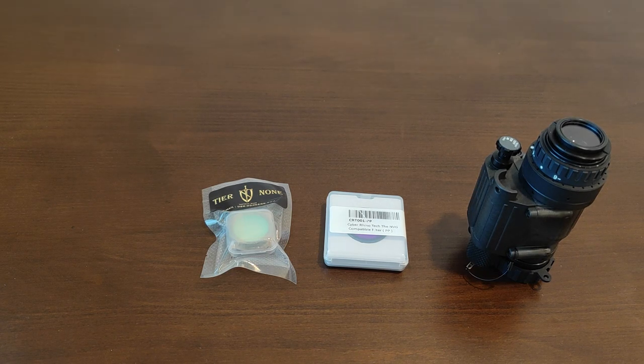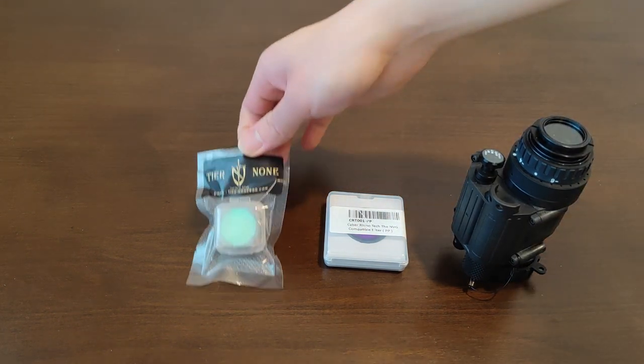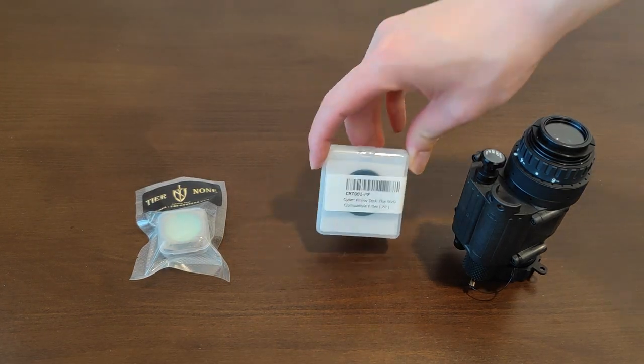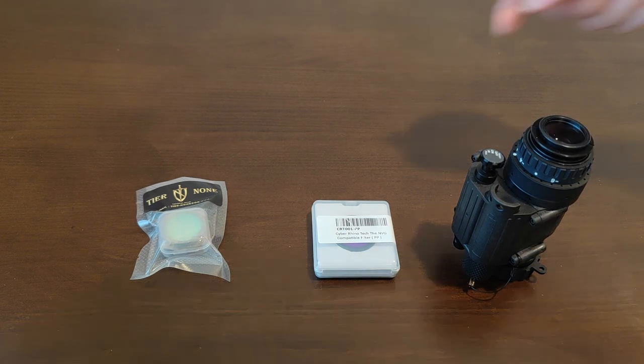Thanks for joining me again. Today we're going to talk about Chinese clones of PVS-14 light interference filters and purple filters. Let's talk about their functions, unbox these items, discuss what they're meant for, and how to install them. Let's go.